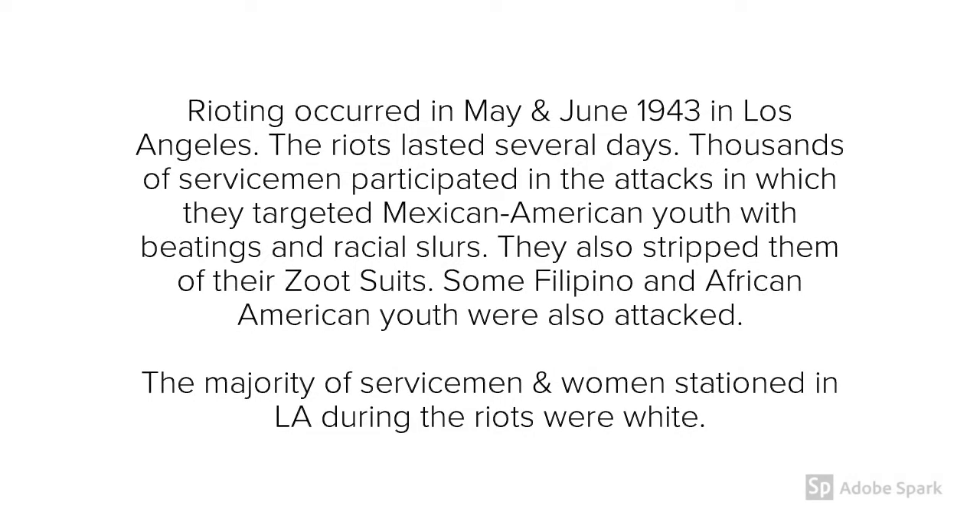In May and June of 1943, the Zoot Suit Riots broke out in Los Angeles. These riots lasted several days, and thousands of servicemen participated, going around in gangs, pretty much attacking Mexican-American youth on the street wherever they saw them. They were extremely dehumanizing — beating them, calling them racial slurs, and stripping them of their Zoot Suits. Filipino and African-American youth were also attacked.